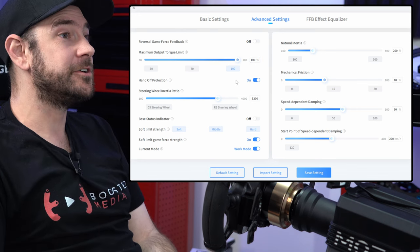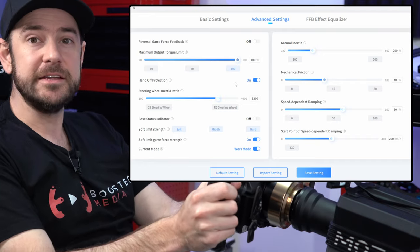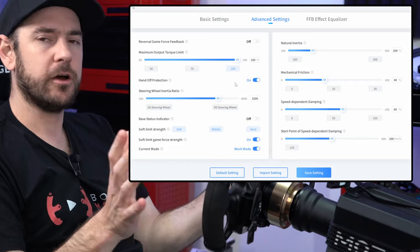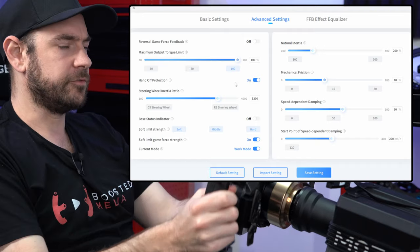Handoff protection, we are going to turn this on. It doesn't have an impact on how the force feedback feels, but it is an important setting. Moza wheelbases at the moment do have a tendency to oscillate a little bit, which means if you let go of or loosen your grip on the wheel, the wheel tends to buck from left to right.